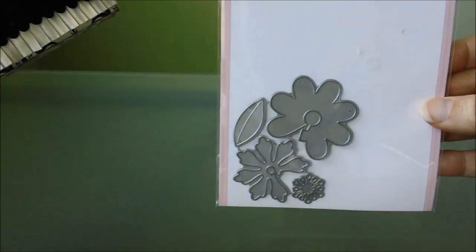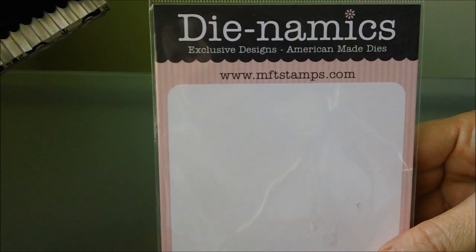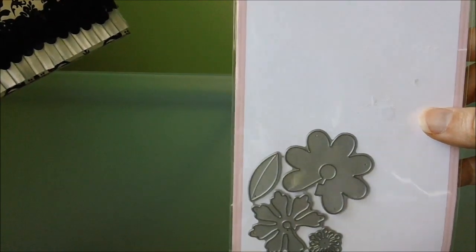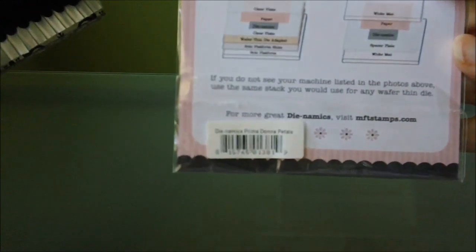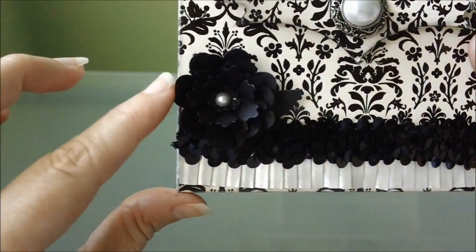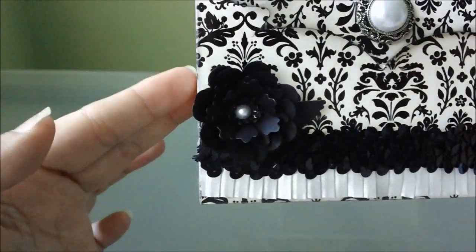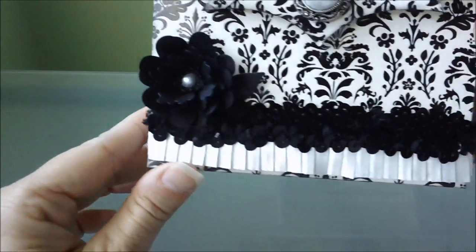The website is www.mftstamps.com if you're interested in buying any of their products. They have some really pretty stuff on there, and the name of this one is the Dynamics Prima Dynal Petals. That's where this little flower came from, and I cut it out double to make it a little bit fuller. Then on the inside right there I just put a little flat back pearl.